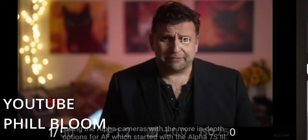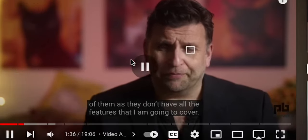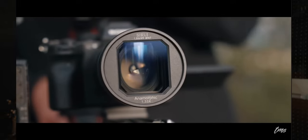Right now I only have the Sony FX3 and a little Sony NEX 5R — I picked that up for $100 after Sony added phase-detect autofocus to it via a firmware update. Quick recap: we've covered 6K internal, anamorphic modes, open gate shooting, and recording to an external SSD.